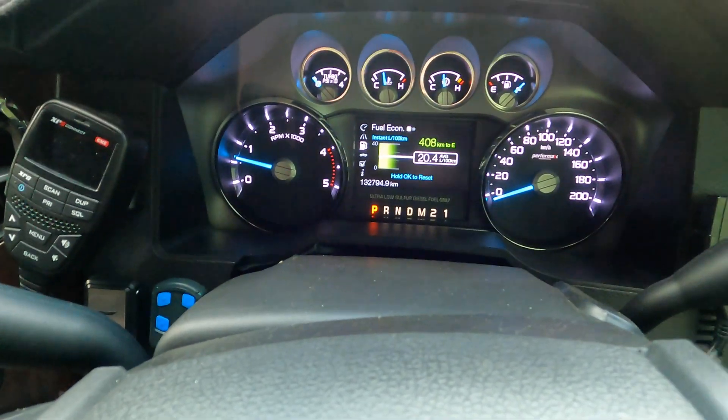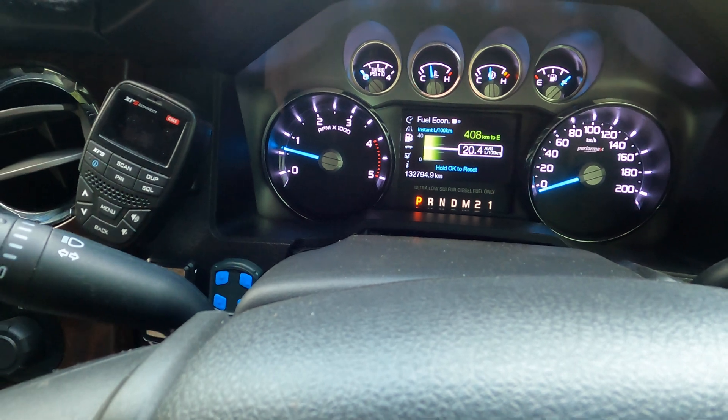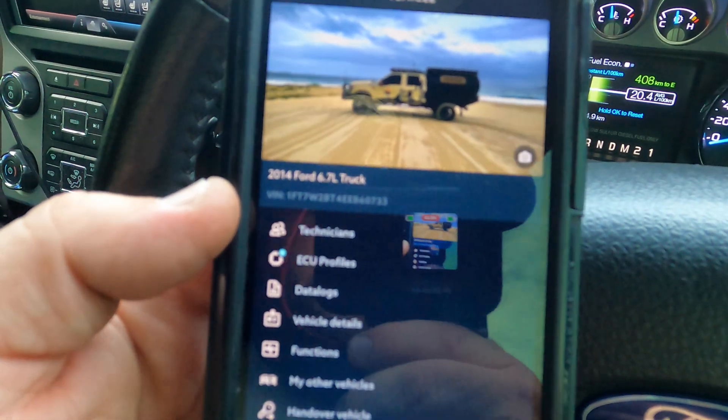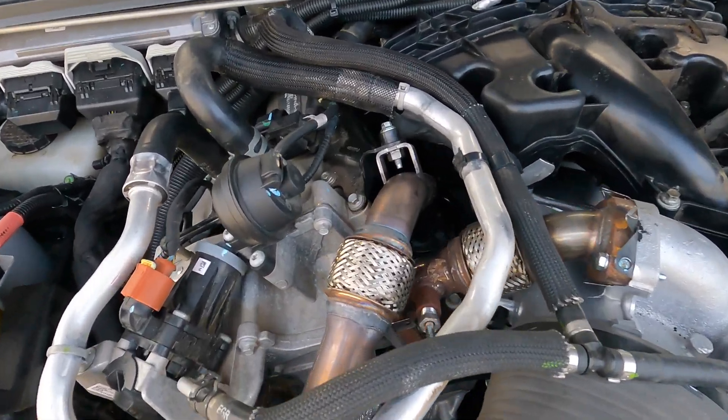You guys have no idea how stressed I've been all day putting this new turbo on, and now it's started and everything's working perfectly. Just gotten home — it ran smooth all the way home. I didn't want to be focused on filming, I just wanted to listen to the truck, make sure I couldn't hear anything dodgy. Everything's sick. Gus did an awesome job getting it all put together — the new EGR pipework, it's all running.